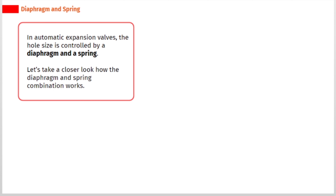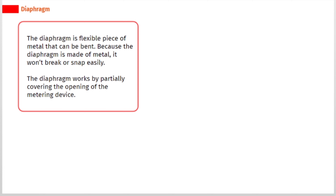In automatic expansion valves, the hole size is controlled by a diaphragm and a spring. The diaphragm is a flexible piece of metal that can bend. Because the diaphragm is made of metal, it won't break or snap easily. The diaphragm works by partially covering the opening of the metering device.